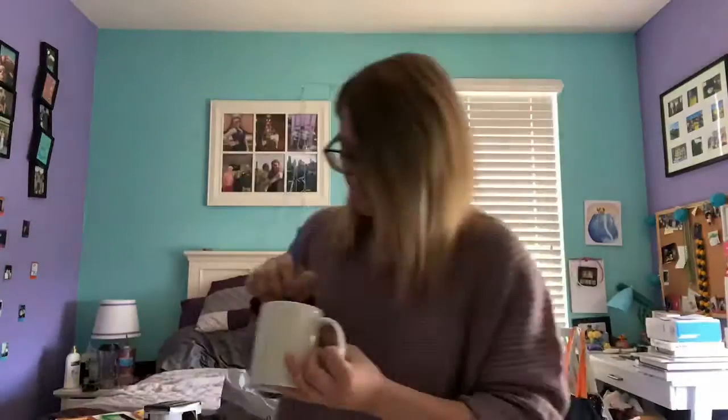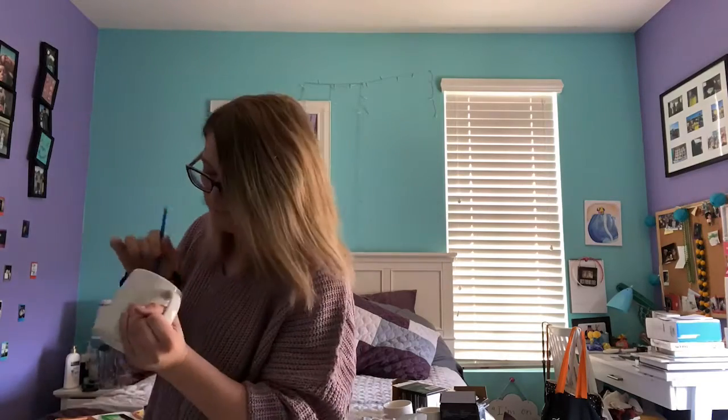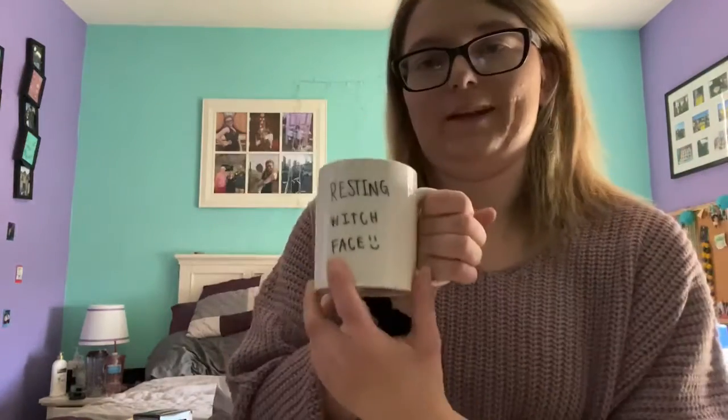Here's what mug number one looks like: 'Resting Witch Face' with orange on the inside. The next one has a little ghost drawn on it and says 'You Are Beautiful' — I'll be giving that one to Maddie. Finally, I'm going to make matching mugs for me and Gabby that say 'Best Witches Forever' with a cute little design. Let me do that now.